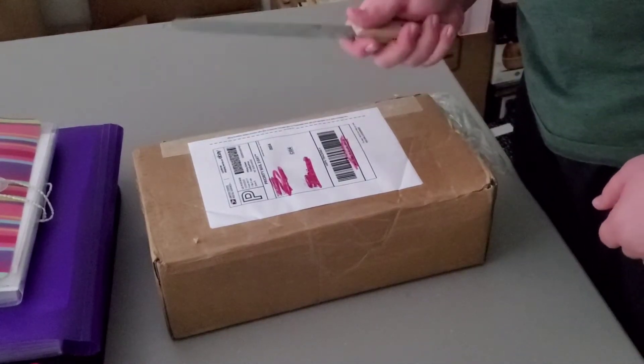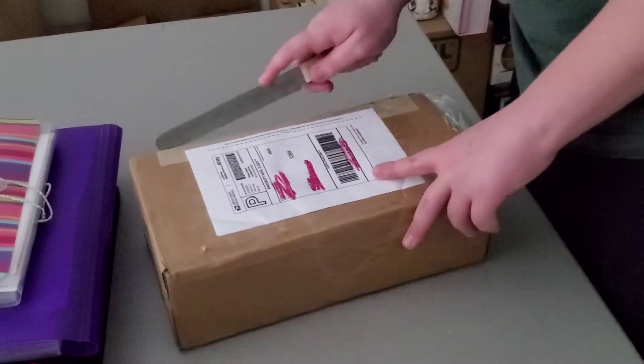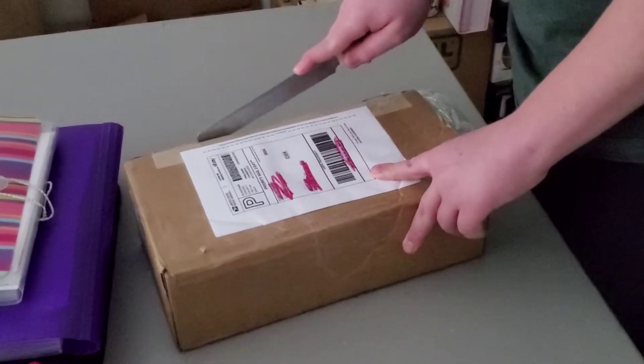Admittedly I do look like a total psychopath using this giant serrated knife to open the thing, but whatever.